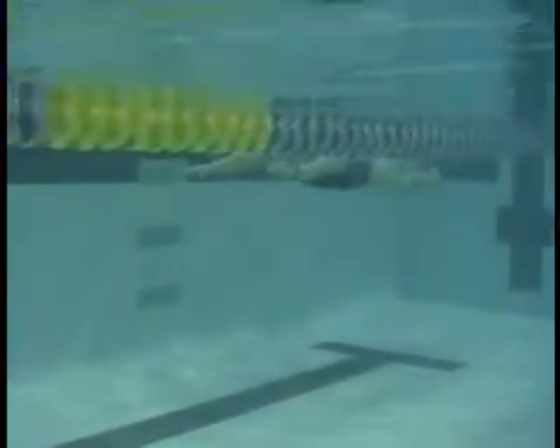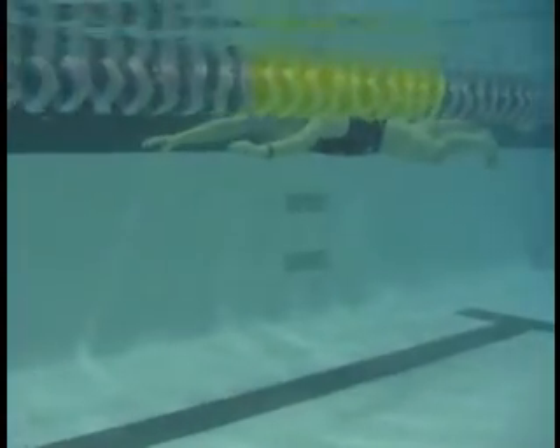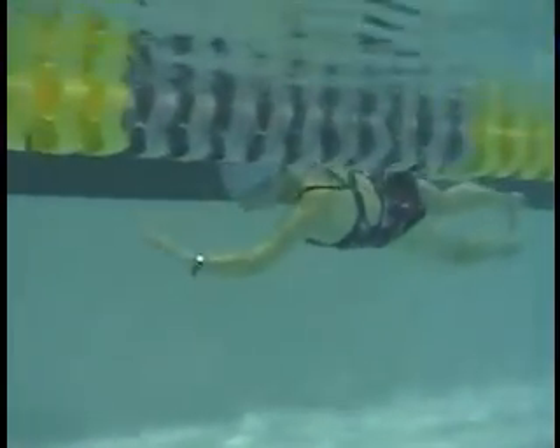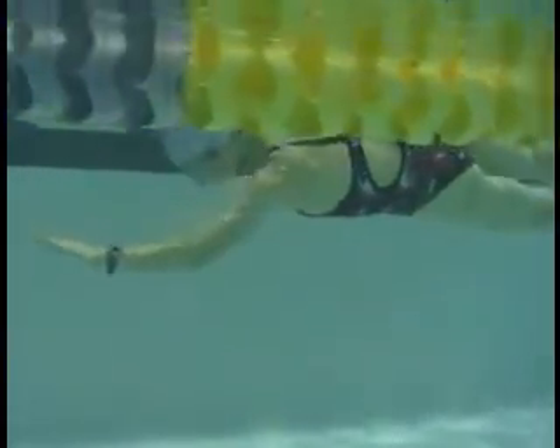Here we have Jin He. Nice body position in the water. Notice how you sail on the one side, right here, versus the other one. Notice the elbow position here on the other side.